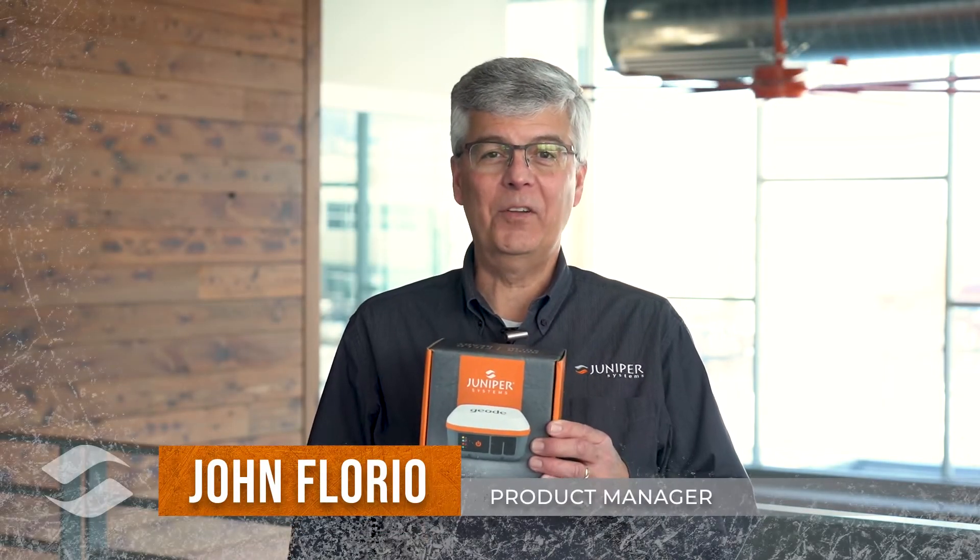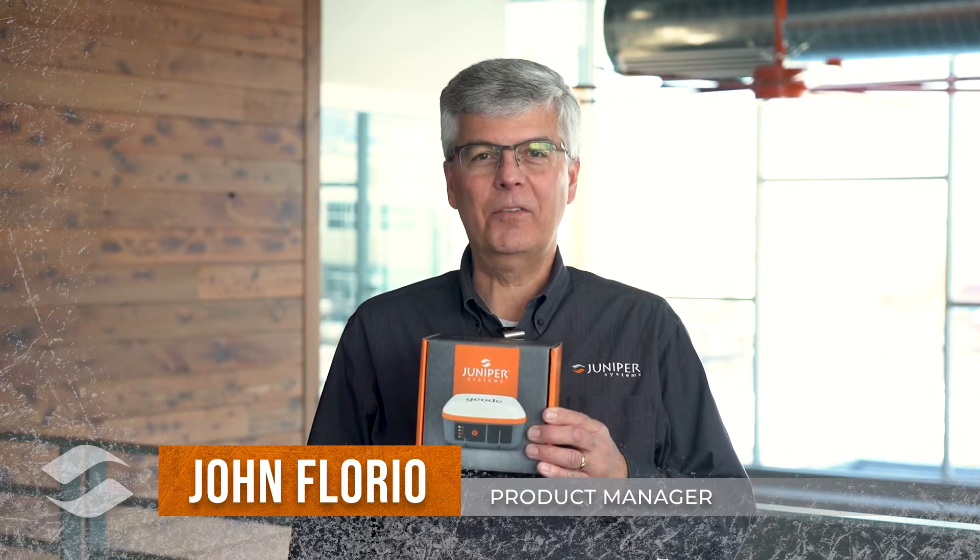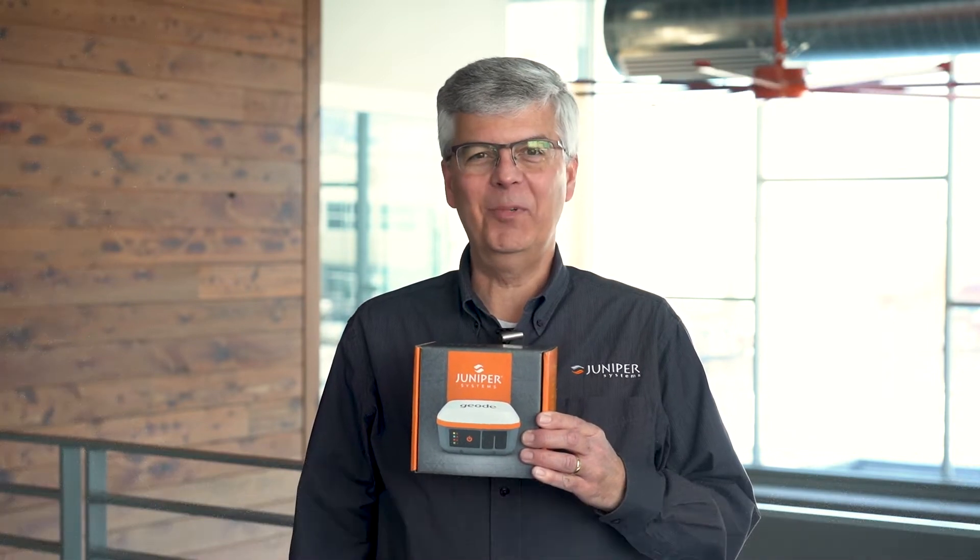In this episode of Field Ready, we're going to do an unboxing of the all-new Geode GNS3 receiver. We're going to take a look inside and give you an idea of what you get when you buy this product. Let's jump in.